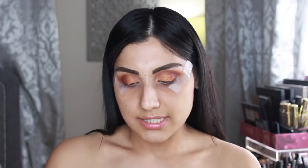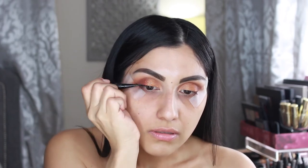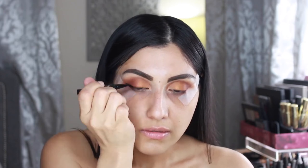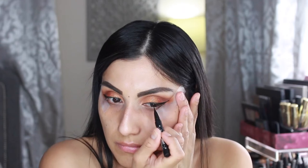I'm going to stop with the palette for now and go in with some eyeliner — this is the Kat Von D Tattoo Liner in the shade Trooper. Now that I'm done with the eyeliner, I'm going to apply lashes. I'm back — I've removed the tape and applied some lashes. These are the Kiss Number 11 lashes, which are just perfect because I want to make sure you guys can see the eyeshadow look.